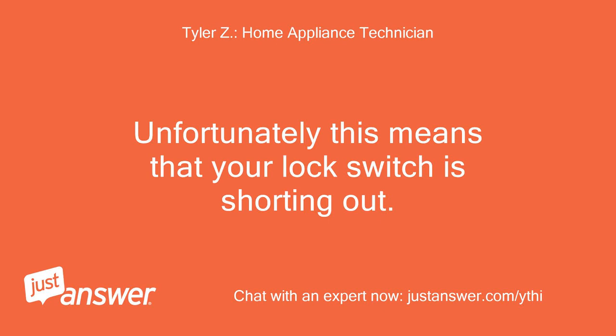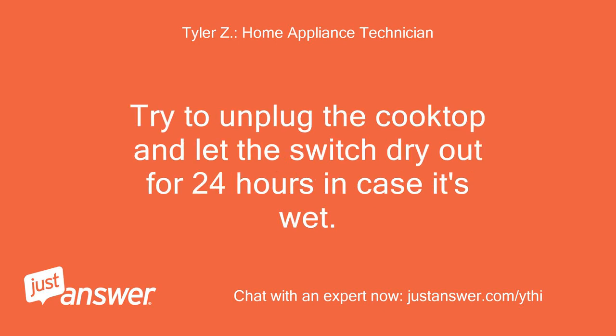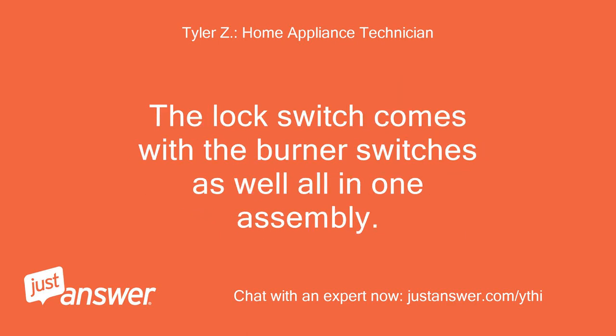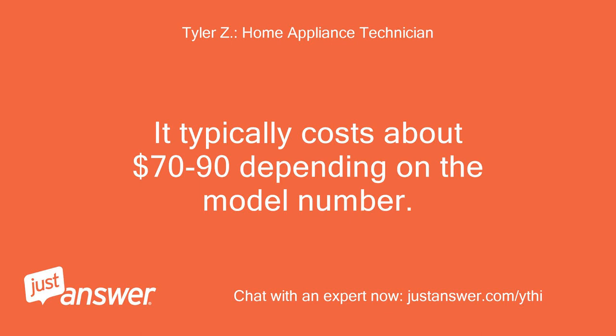Unfortunately, this means that your lock switch is shorting out. Try to unplug the cooktop and let the switch dry out for 24 hours in case it's wet. If after 24 hours it continues to buzz, the switch harness below the cooktop knobs will need to be replaced because it has shorted out. The lock switch comes with the burner switches as well, all in one assembly. It typically costs about $70 to $90 depending on the model number.